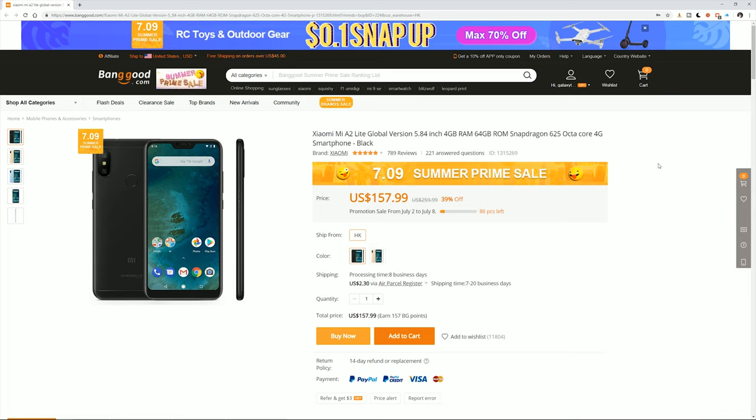This was Luke from Galaxy Tech Review. If you have any questions or comments about the Xiaomi Mi A2 Lite Global version, leave them in the comment section below and I'll get back to you. Remember to like, and if you haven't subscribed yet, please do so — I'll check you guys out on the next video.